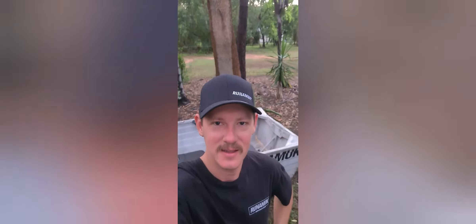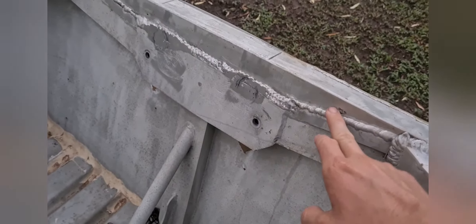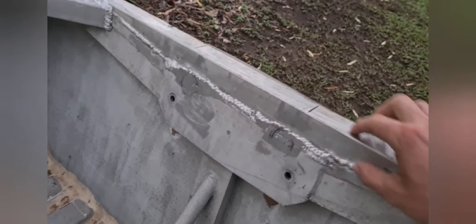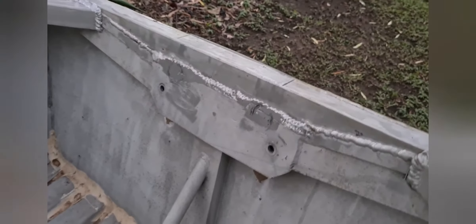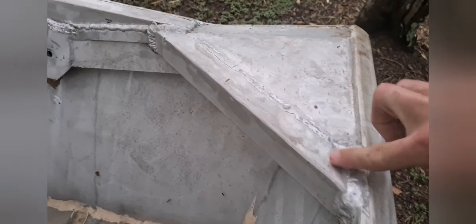We'll start at the back of the tinny — that's probably the most important for keeping the outboard on. At the back we've raised the transom with box section, tapered and cut out to the right height for our outboard. Box section on the angle through here, and at the back fully welded a sheet of three mil alloy all the way along the back.